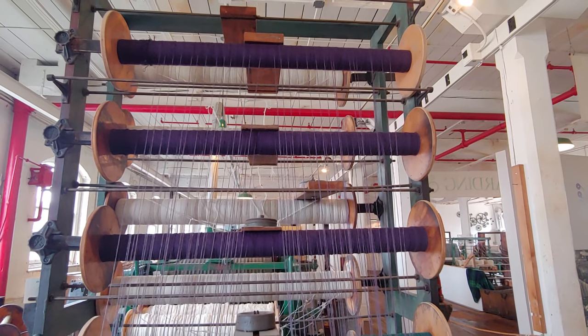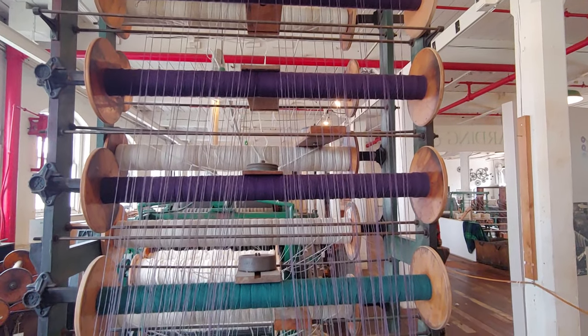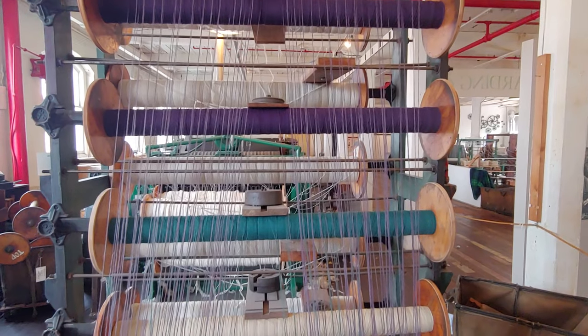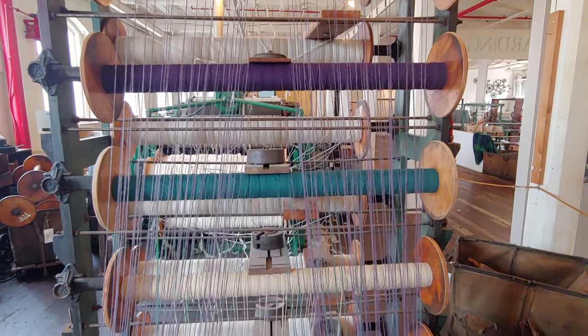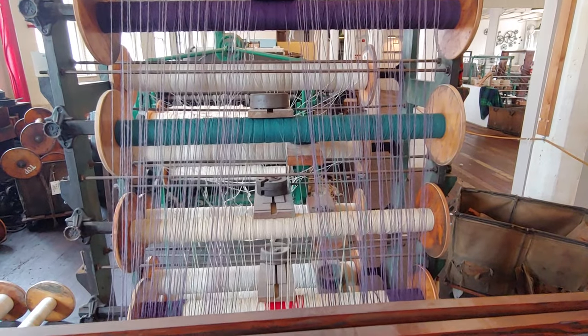Some of you may be quick to notice that 32 ends times 12 spools makes 384 ends — significantly less than our goal. The creel holds enough spools to be able to create a section of warp; in our case, about a quarter of our total warp. Baby steps.